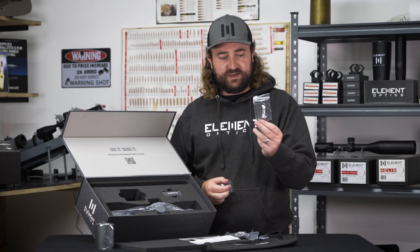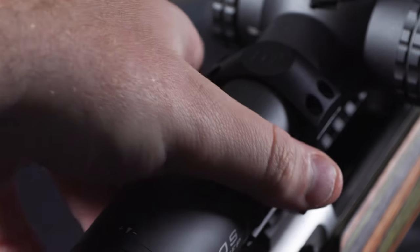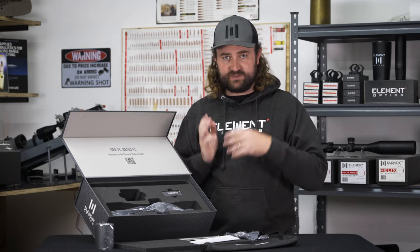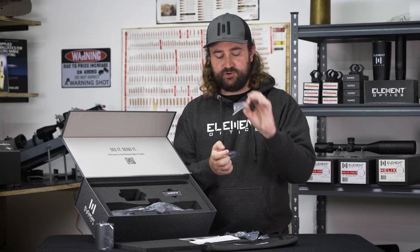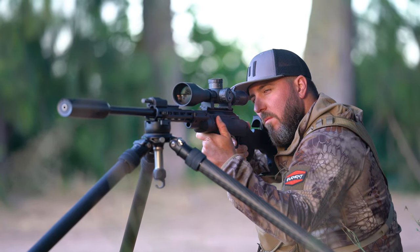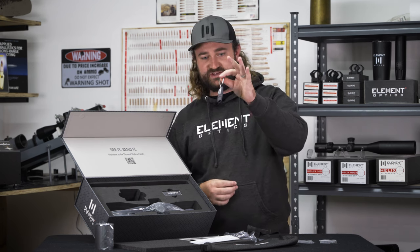The first thing you'll see is an allen key and a little replacement screw — these are for the throw lever that is already fitted to the scope when you buy it. If you don't want to use the throw lever, say your bolt throw gets in the way, you can remove it, take this replacement screw, and screw it in using the allen key. It's a completely tool-free system otherwise; the only time you need this allen key is if you want to put the small replacement screw in.